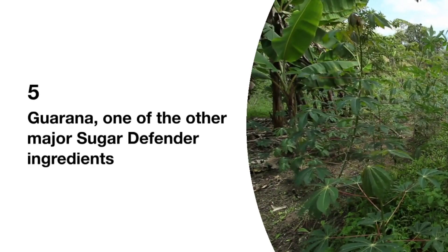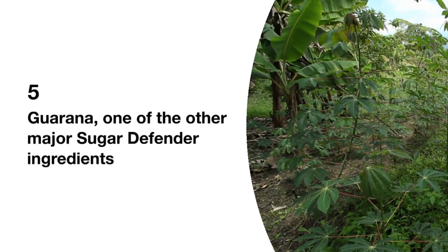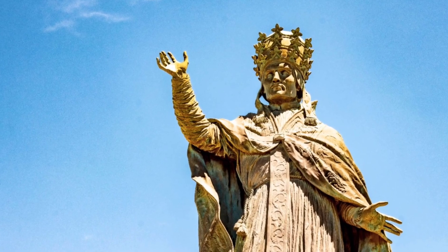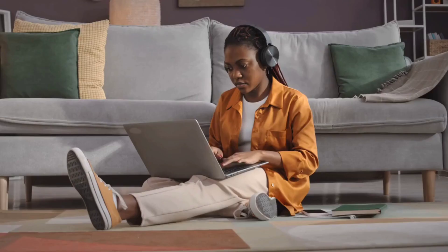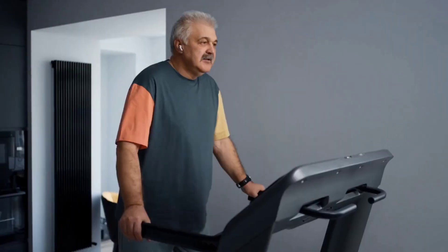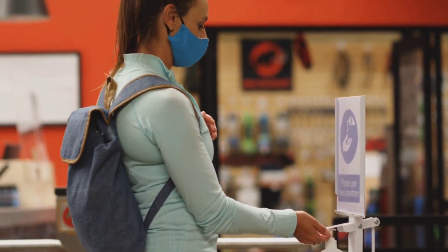Guarana. Guarana, one of the other major Sugar Defender ingredients, is a climbing plant found in the Amazon basin. It provides antioxidant support, reduces fatigue, promotes weight loss, treats digestive problems like diarrhea, improves heart health, provides pain relief, and offers antibacterial effects.